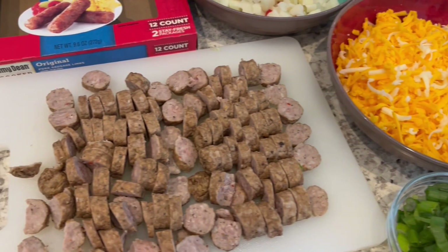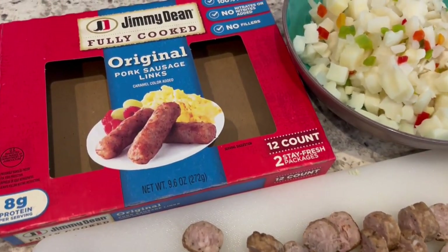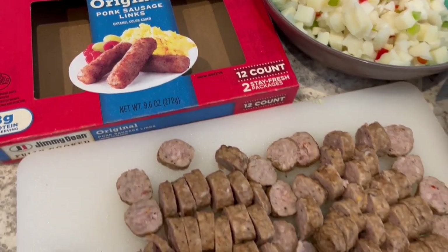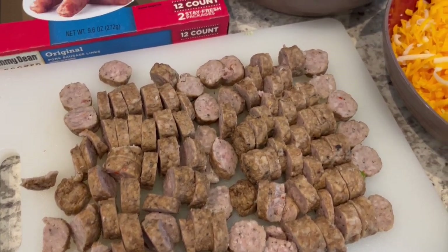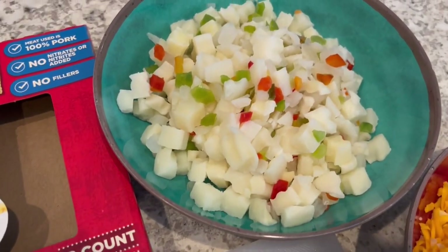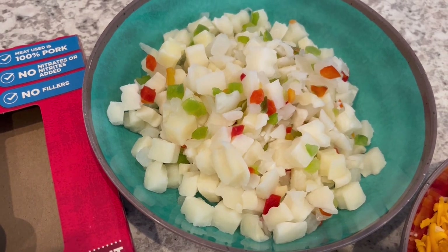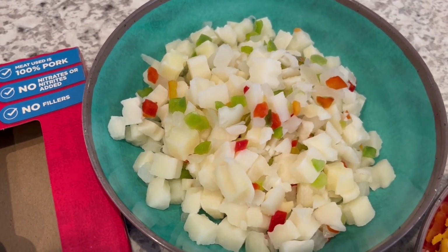You are going to need some fully cooked breakfast sausage. I am using pork, but you can use whatever you prefer — turkey sausage or chicken sausage will work just fine. You're also going to need some frozen hash browns that you have thawed out. I'm using the O'Brien potatoes, which have pepper and onion in them.